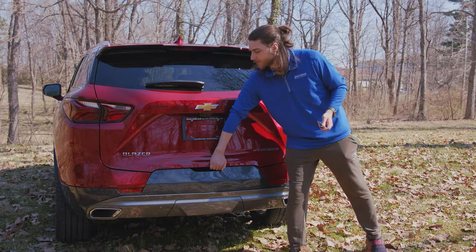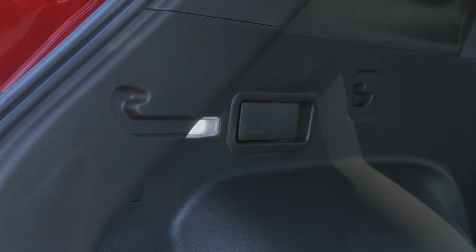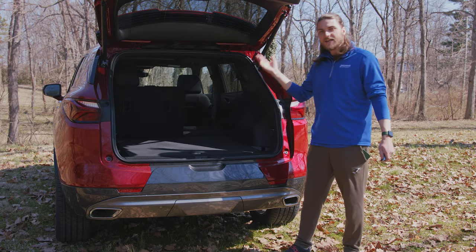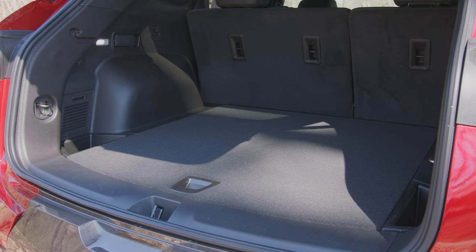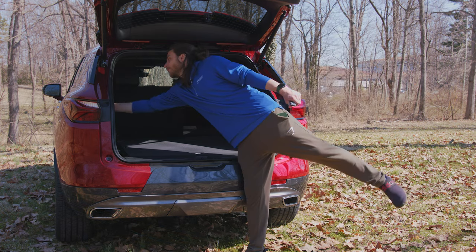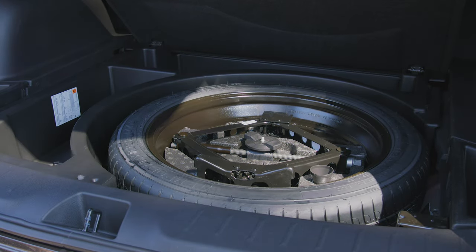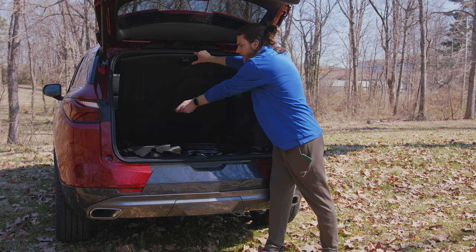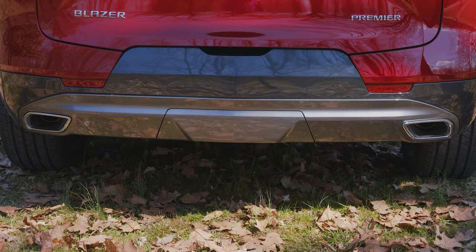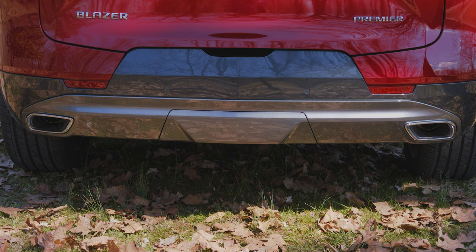You have a button here for your power liftgate. You've got LED cargo lighting back here, and these little handles that will drop your second row seats nice and easy. The Blazer has a ton of cargo capacity — 30.5 cubic feet with the rear seats up, and 64.2 cubic feet with the rear seats down. Plenty of cargo space. Up underneath, you've got an 18-inch spare tire as well as some other tools and nice cargo areas on the sides. You also have dual exhaust tips that are split and functional — they actually work, not just for looks, which is always a plus.